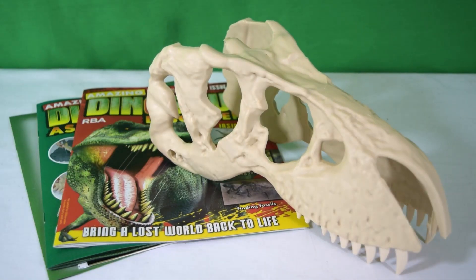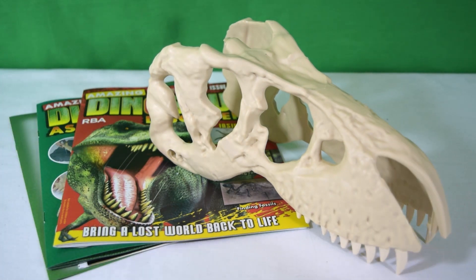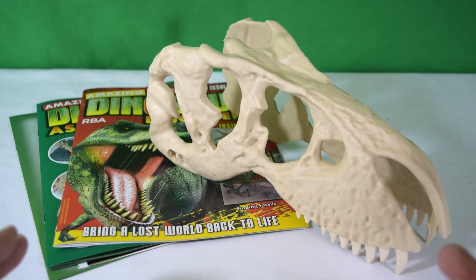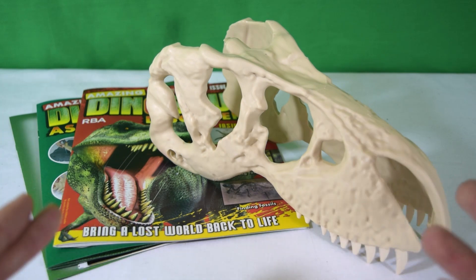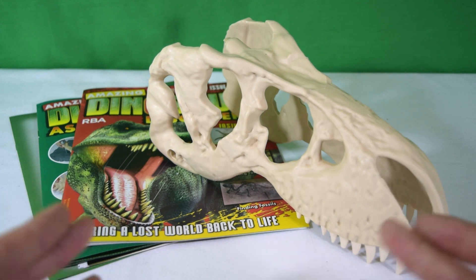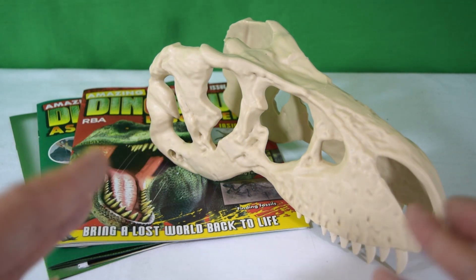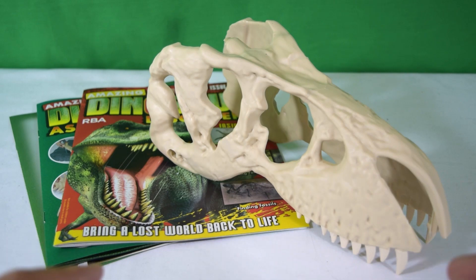So there we have it — today's look at Amazing Dinosaur Discovery Magazine issue 1. It's a really promising magazine that reminds me so much of the Orbis Dinosaurs magazine, which we've reviewed on the channel — link is down below. It's a really exciting set for kids; being able to build a dinosaur skeleton that's 1.2 meters high is pretty exciting. Leave a comment below stating which dinosaur skeleton you'd like to own, and in the meantime rate, comment, subscribe, and I'll see you in the next video.